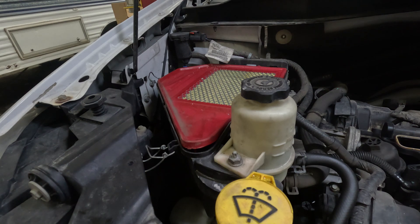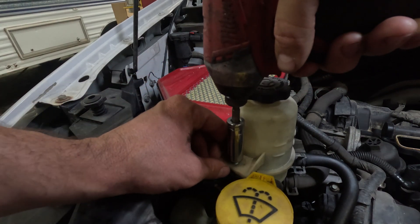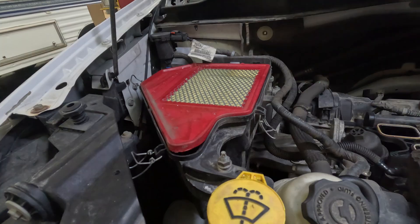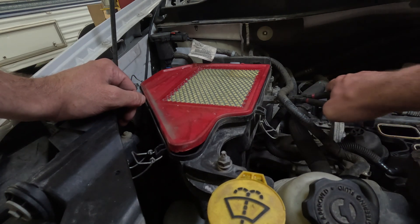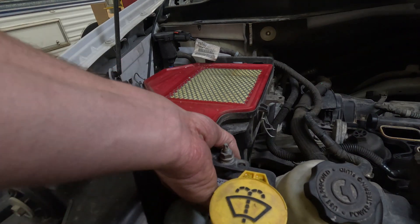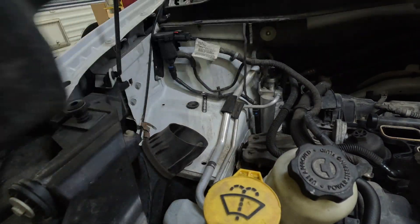Now we're going to work on taking the bottom half of the air cleaner box out. The first thing we're going to want to do is take this 13 millimeter bolt out for the power steering reservoir — pull that up and out of the way. Once we've done that, we're just going to take this connector off of the wiring harness that hooks to the air box. Now all you need to do is pull up on it, pull it out of its rubber grommet, and the bottom half of the box comes out.